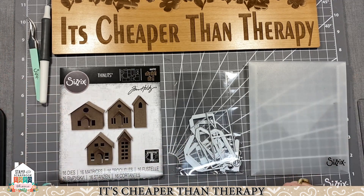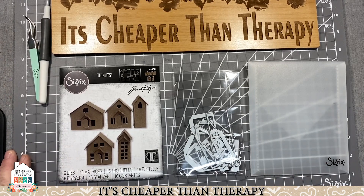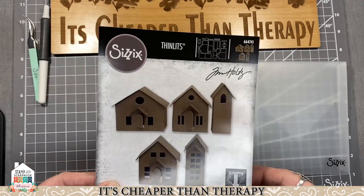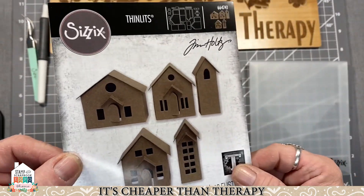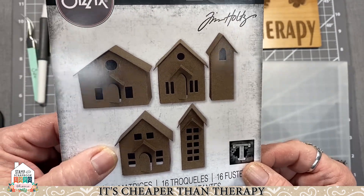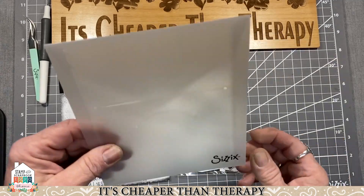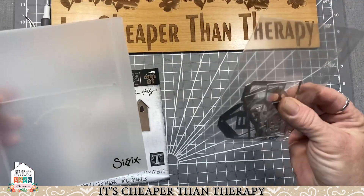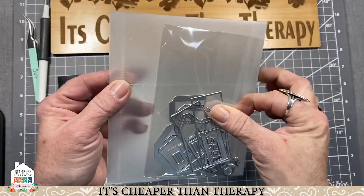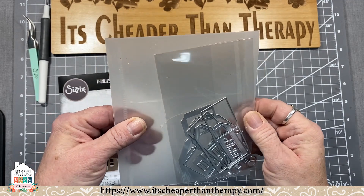What I wanted to show you today is called the Paper Village by Sizzix and Tim Holtz. It looks really simple and it's actually very simple to build. This is the die set that you get — it comes in a little baggie so you're not missing any of the little pieces, and you also get the die storage envelopes, which is really cool.